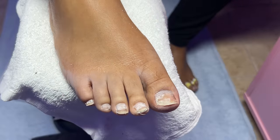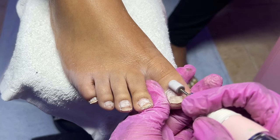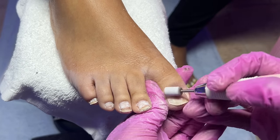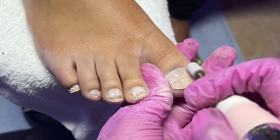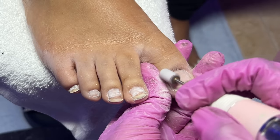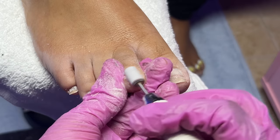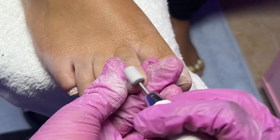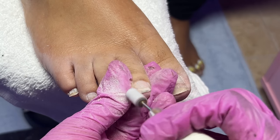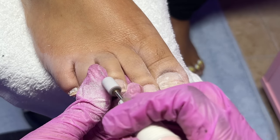I do have to cut down her toenails because they did grow out, and now I'm starting to remove all of the shine off of the natural nail plate. This sanding band is 180 grit and I like to buy these in bulk — I actually buy them in a pack off of Amazon, I'll link that down below. I'm continuing to remove the shine off her natural nail plate; we don't need any dead skin during prep and application.